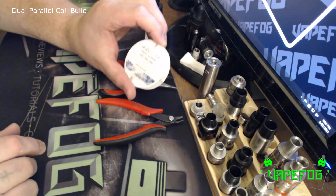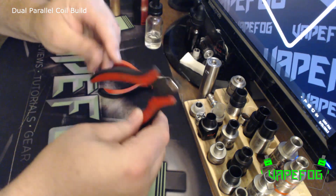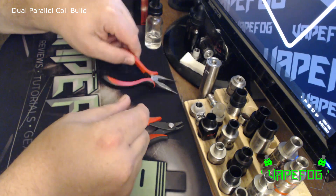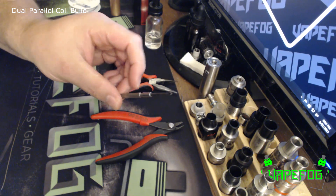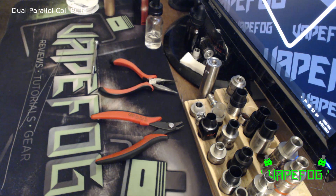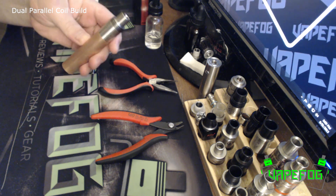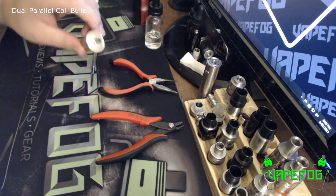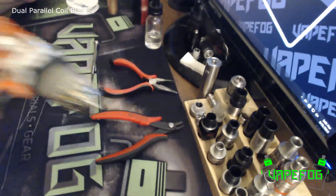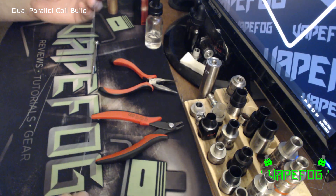For this build you will need some 26 gauge Kanthal — this is from Lightning Vapes — a pair of cutters, some needle nose pliers, a 7/64 screwdriver which is roughly about a 2.7 millimeter. Obviously you're going to need a mod and an RDA of some sort. Today I'm going to be using the Mutation X V2, and then some of you might want to use a drill for straightening out your Kanthal to make it easier to work with.